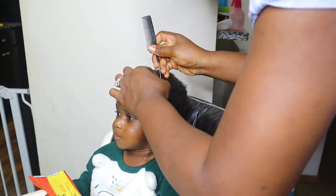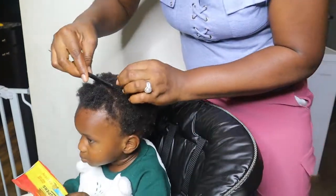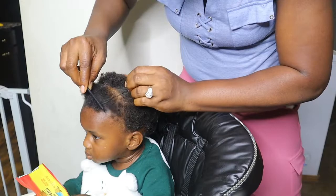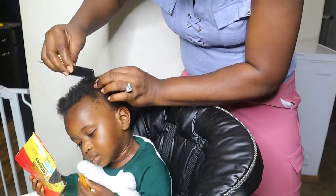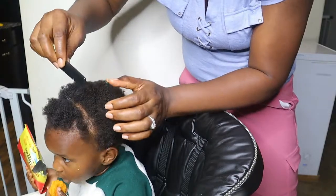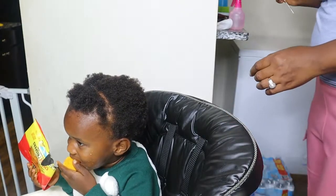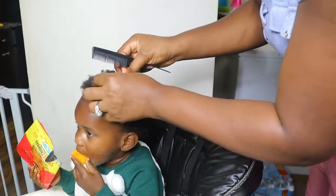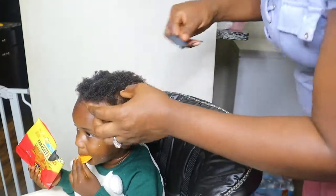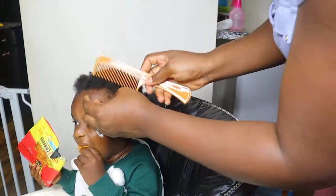At this point what you can see is me creating another part — so basically I'm cutting it into smaller parts to make it easier for me to work with. As you can see, this little dude was fighting me, so I hope with your little one you're able to get a cleaner finish than I did. I'm pretty much just cutting his hair into smaller parts and then combing it out so it looks better.